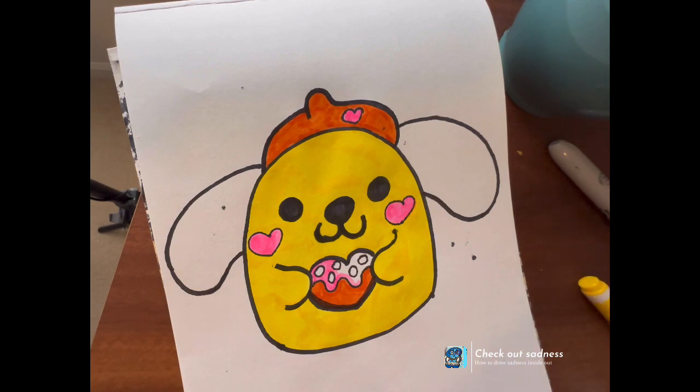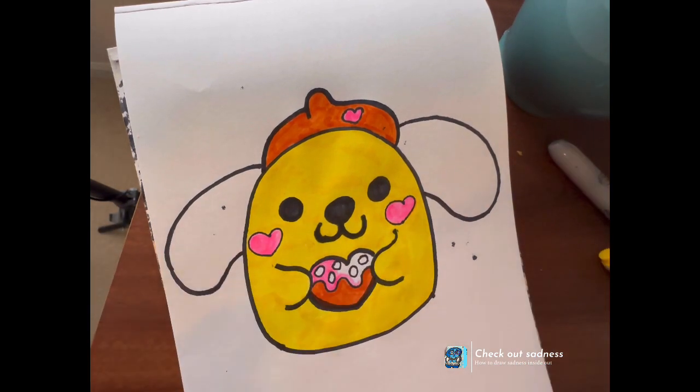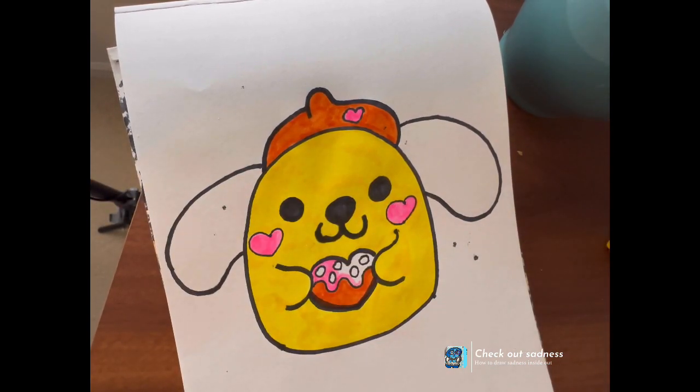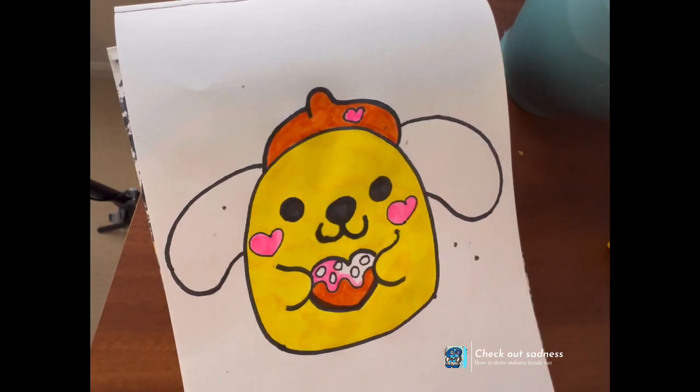I use a thin Sharpie for the little details, because you don't want it to be pressed in with a lot of Sharpie. And then the big details, I use a Sharpie that's allowed to be underlined in it.